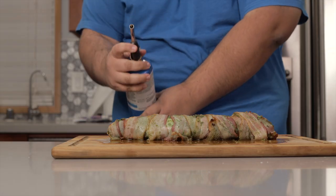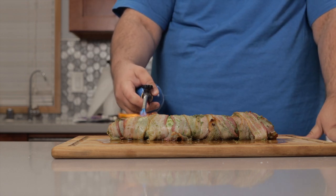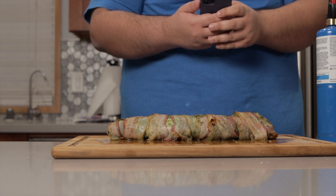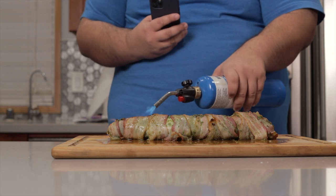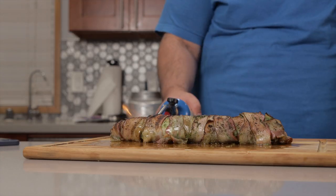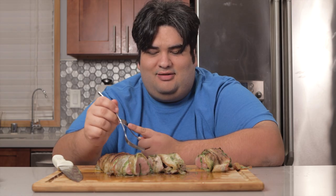But it still needs one more thing. Let me get one for Instagram and TikTok. Okay, it's ready to dig in — slice up a couple pieces and dig right in.